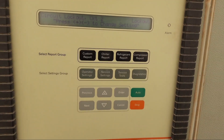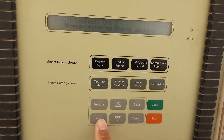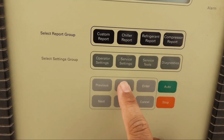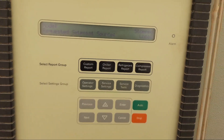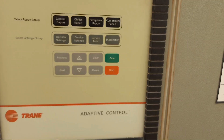Now I'm going back to unlock the circuits. I'll unlock Circuit Two, press Enter, then unlock Circuit One with the same method and press Enter. That's all — this is how to lock out a Trane chiller circuit. Thanks for watching my YouTube channel.